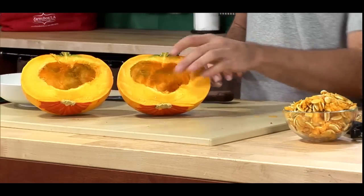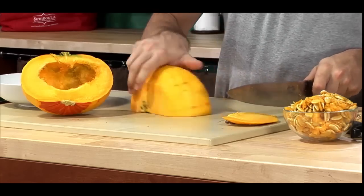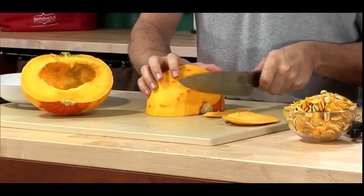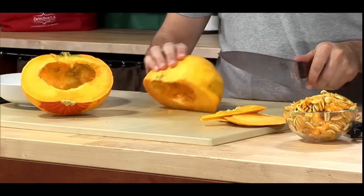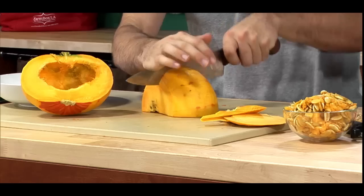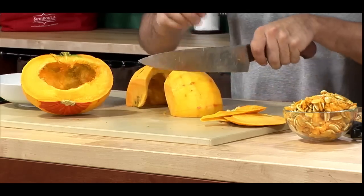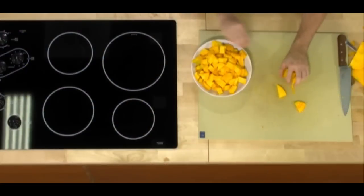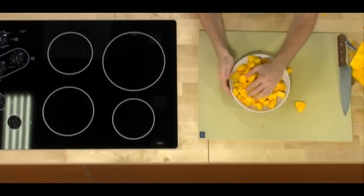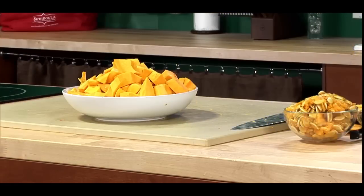We're ready to steam. I'm just going to place it face side down, cut off the top and bottom. That's a very tough squash, so you do want to be careful while you're cutting. I'm just going to chunk this into about one-inch pieces. Here we have our kabocha squash cut into one-inch chunks and ready for tonight's Korean-style porridge.